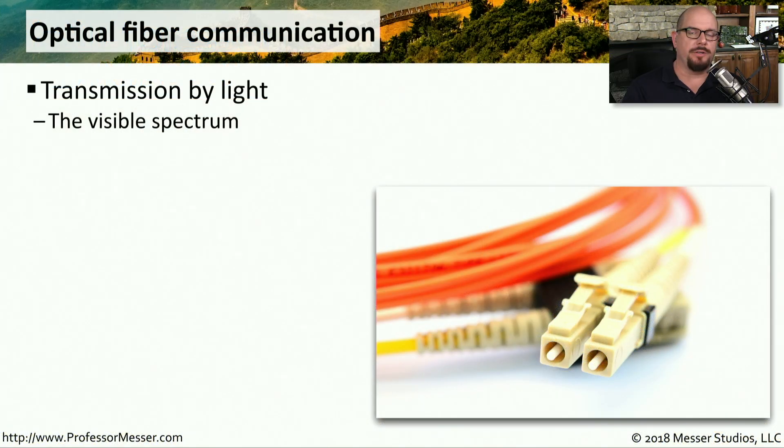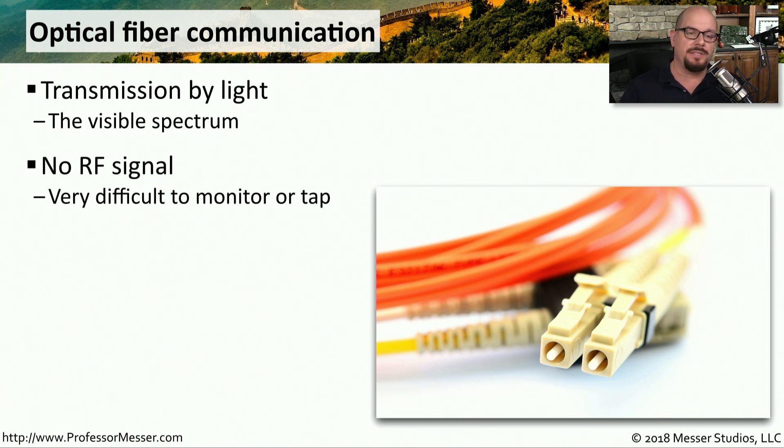We connect many of our network devices together with copper twisted pair cabling, but another option is to use fiber optic communication. This is transmission between devices using light instead of radio frequency signals. Because there's no RF signal, this becomes more difficult to monitor or tap — we have to think about how we're going to be able to see the light inside of this optic fiber.